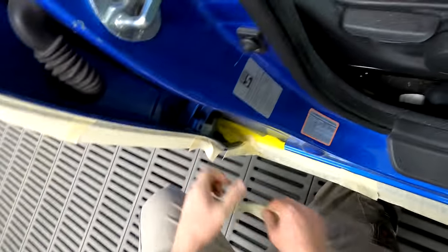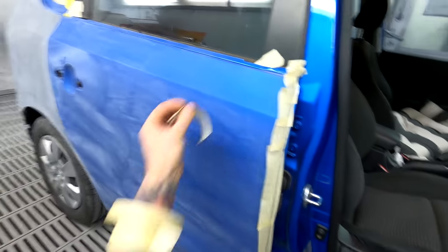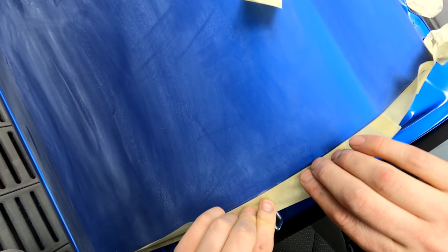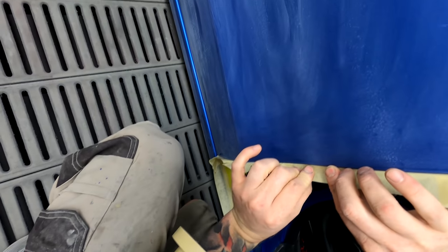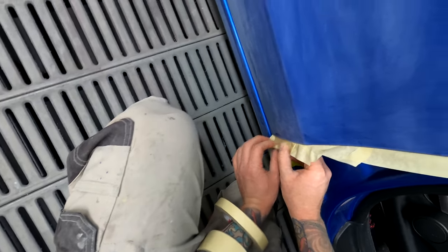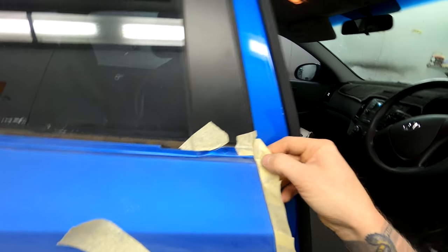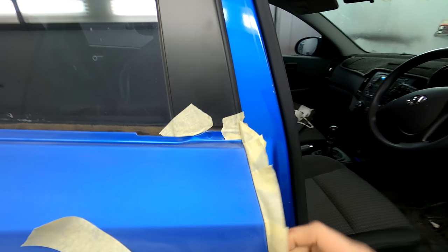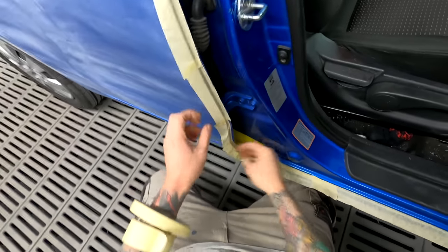There was a while in my trade where I used to get all fancy about masking, but now I've found you do something like that, peel it off the edge a bit, don't load the paint up over there and it's just fine. I used to do false edges and all that — it gets a bit time consuming for very little if any improvement in the finish.